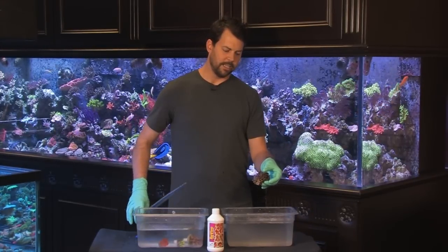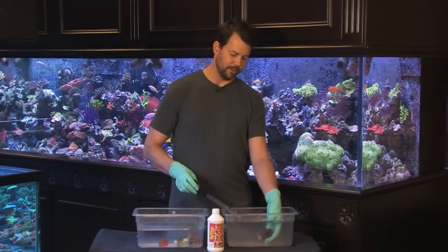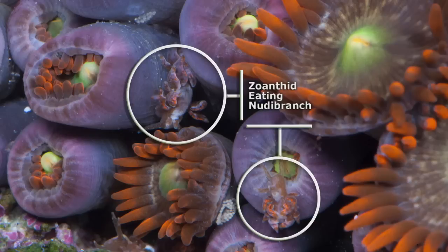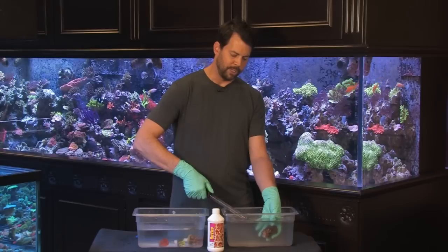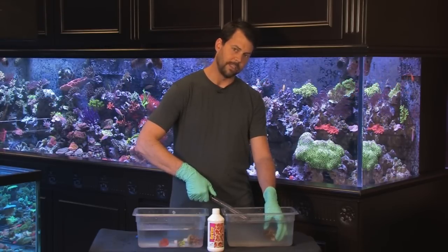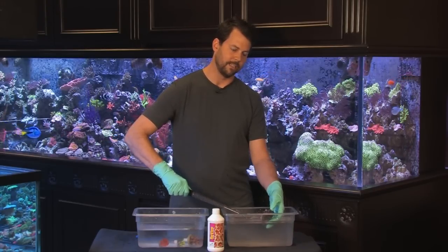Now we're going to go with a colony of zoanthids. Zoanthids have a very interesting parasite — the zoanthid eating nudibranch. They're kind of tricky because they actually take on the coloration of the zoanthid they eat. You'll notice in our close-up pictures that these zoanthid eating nudibranchs are orange in color and are actually eating orange-colored zoanthids, making them very hard to spot. The best way to spot them is when you do a dip — blow jets of water gently between the polyps and you'll see if there are any, as they'll come off into the water column.